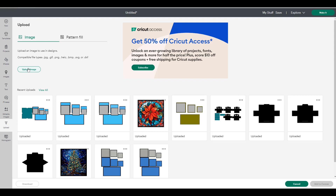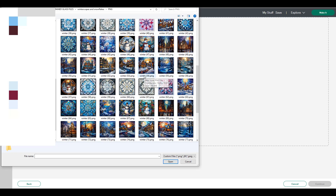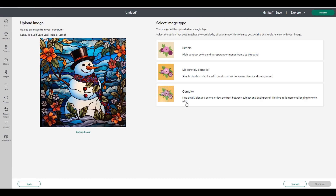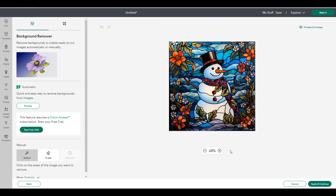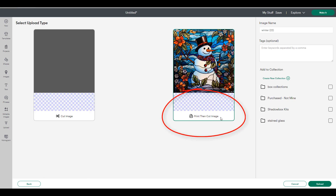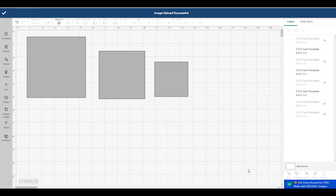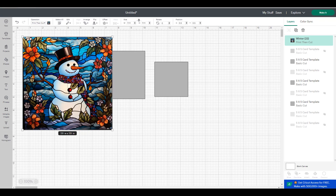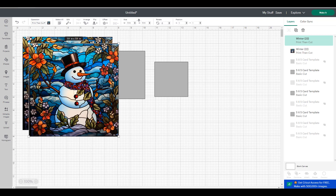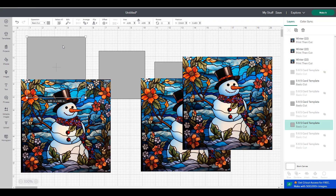Now let's add our picture. Today I'm going to do a snowman — there are so many graphics to choose from in my winter pack. Because there are so many colors, I always select Complex and then add to canvas. Remember, you're going to choose Print Then Cut because we want to print then cut. Once it's on canvas, we're going to copy and paste this graphic three times.